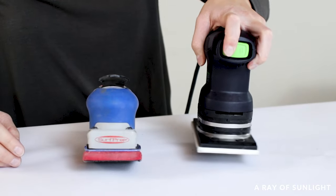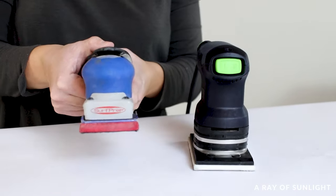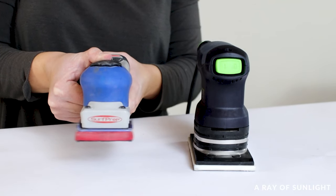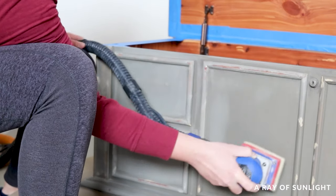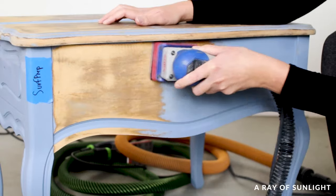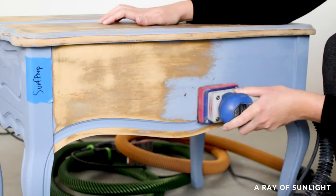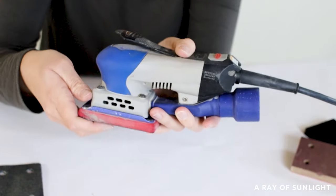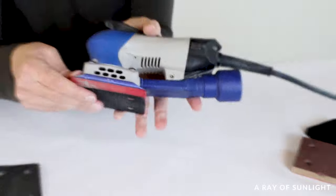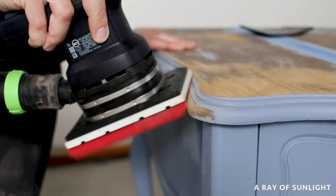Okay, so how do they work? Both the SurfPrep 3x4 sander and the Festool RTS 400 REQ are orbital sanders that work with hook and loop abrasive pads to sand down the surface of your furniture. Both are easy to use and have less vibration than most other sanders on the market. For me, the SurfPrep's small profile and slightly less weight make it more comfortable to sand vertical surfaces, but the Festool feels more comfortable when sanding a flat surface level with the ground. The SurfPrep weighs 2.47 pounds while the Festool weighs 2.65 pounds, so it's not that big of a difference.